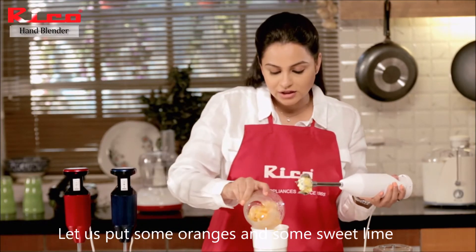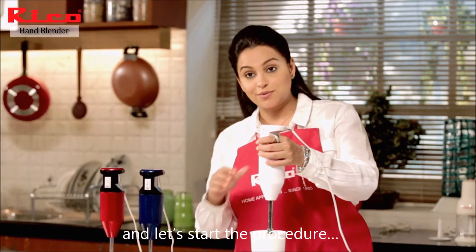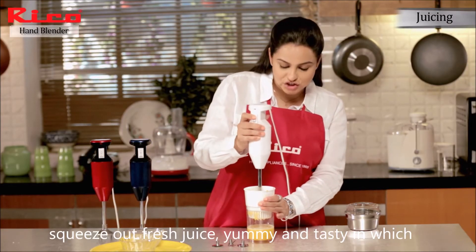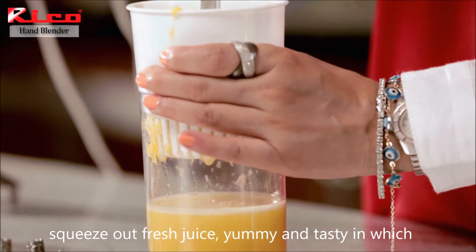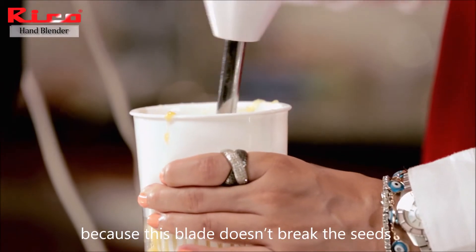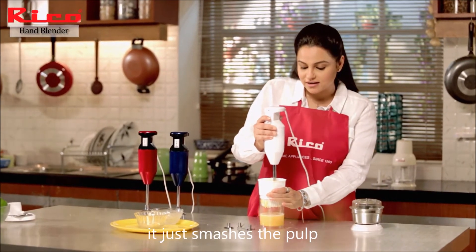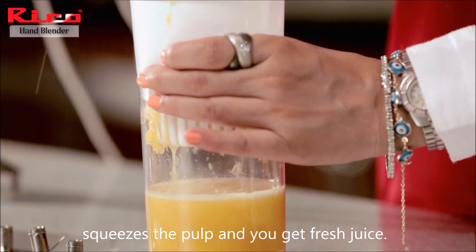Let's add some oranges and sweet lime and start the procedure. Squeeze out fresh juice — yummy and tasty. The seeds won't add any bitterness because the blade fitted on top does not break the seeds at all; it just smashes and squeezes the pulp, and you get fresh juice.